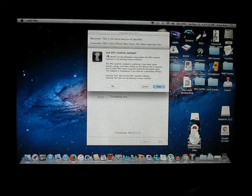It says to use the DFU method. It says that it can be jailbroken either using the DFU method or the Backup method. The DFU method is preferred if you have many movies, songs, or other media on the device, but requires you to enter DFU manually. Click yes to use the DFU method, or no to use the Backup method. I'll just use the Backup method.